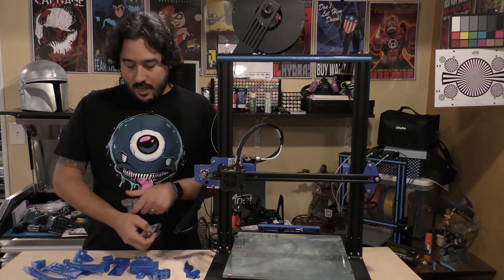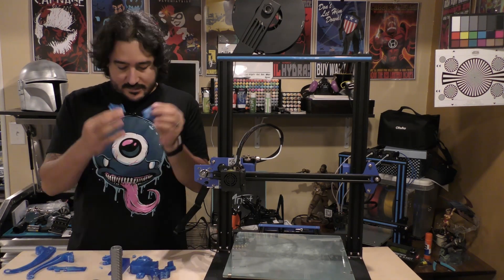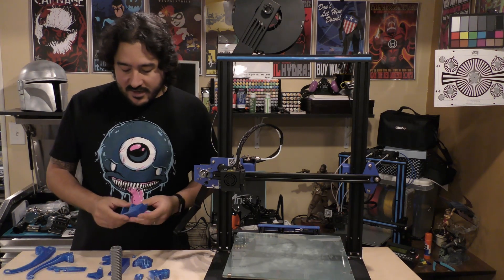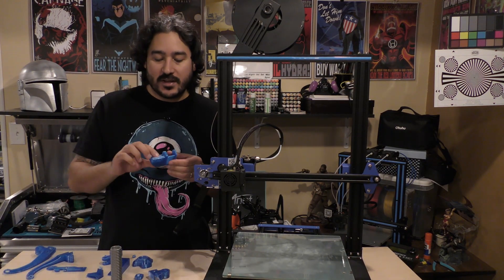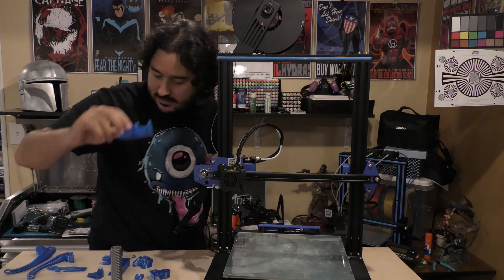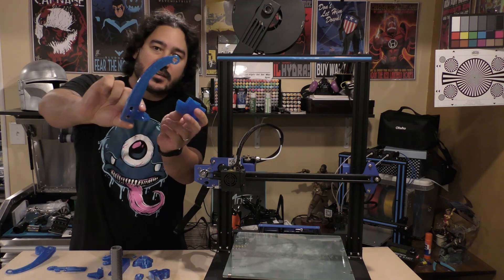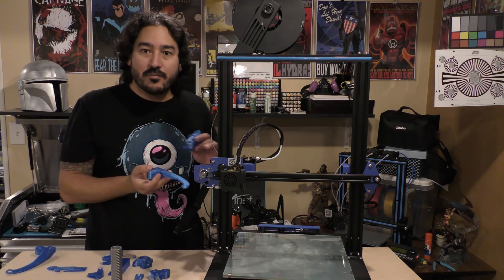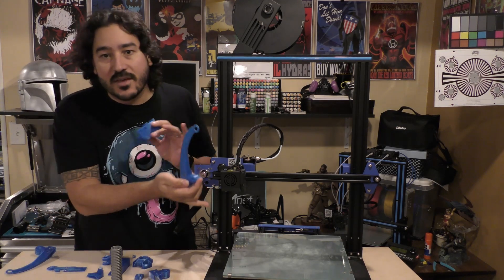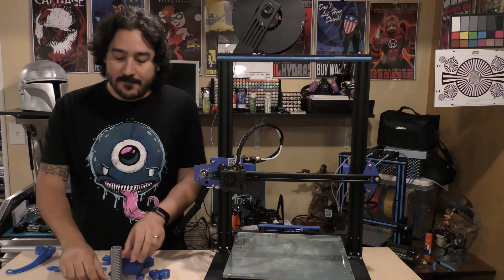Filament holder, cable guides, blower fan — everything I printed here I printed in this kind of translucent blue PLA. Everything's printed in this blue PLA to match the blue color scheme I've got going on on this printer, except for...